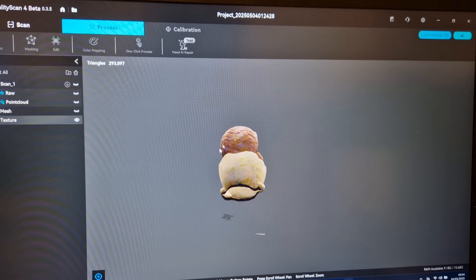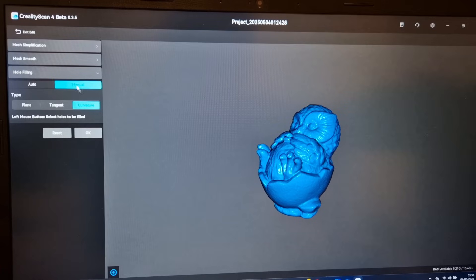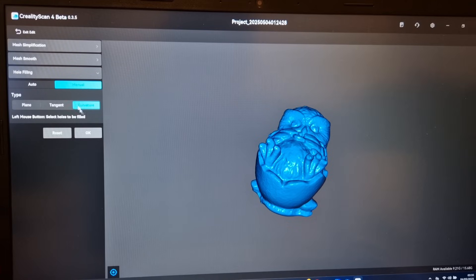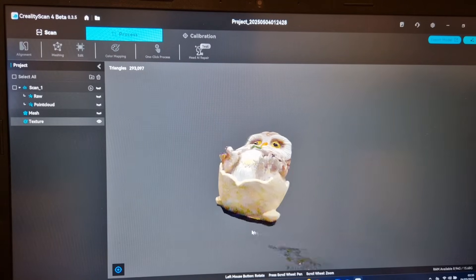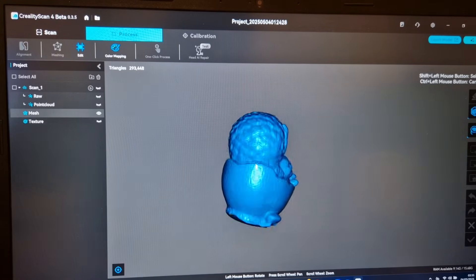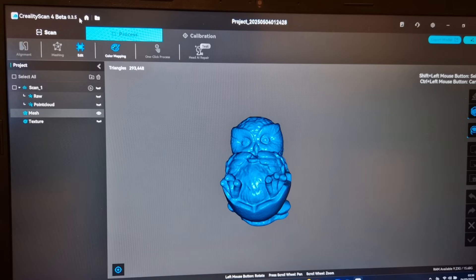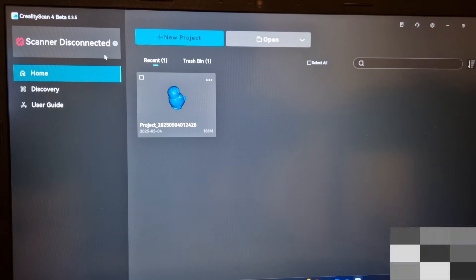My first scan ever with this scanner came out very well. You've got the colour version and the actual mesh STL file, and it created incredible detail. I scanned it on the medium setting when it should have been small for this object size, and it still picked up so much detail. I should have used the plane hole fill for the bottom rather than the curve option, because that rounded the bottom hole rather than leaving a flat surface.